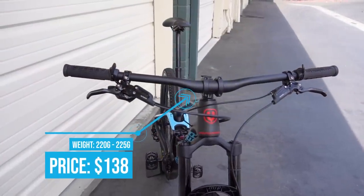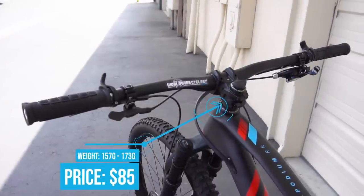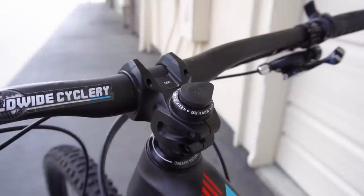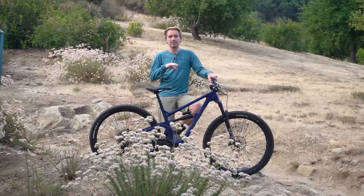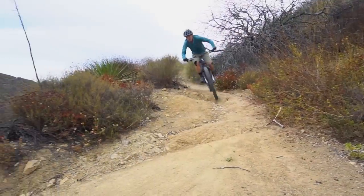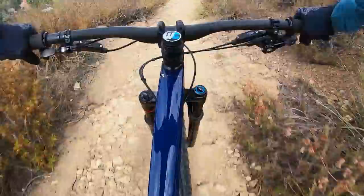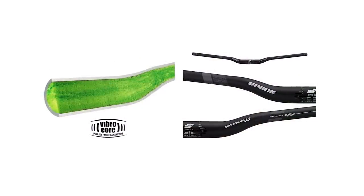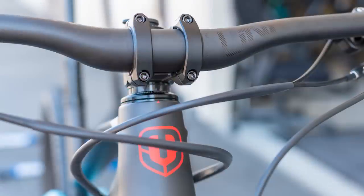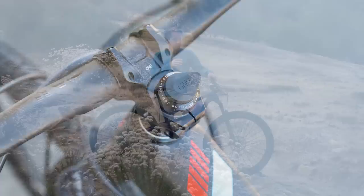This is a super lightweight full carbon handlebar at 138 bucks — hitting price points crazy right there for a full carbon bar. They make a killer stem as well that you don't even need a star nut and normal top cap for, so you can use their EDC tool. There's definitely a market for the right amount of handlebar stiffness and compliance. There are brands like Rev Grips making suspension grips, Spank making VibreCore — an aluminum bar stuffed with foam to reduce vibration — and 1UP is doing this. Obviously people are demanding it.